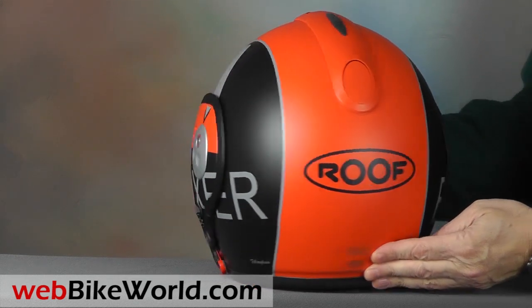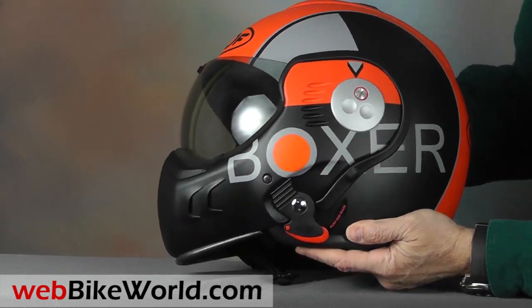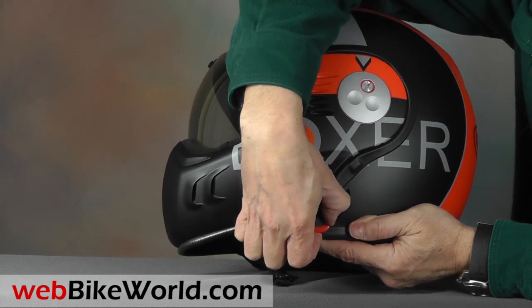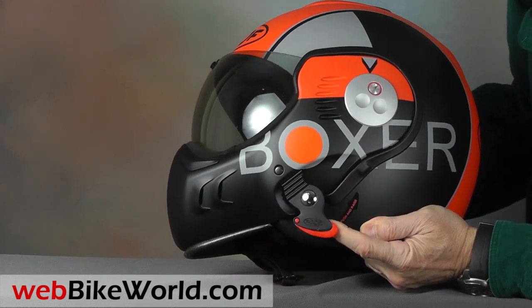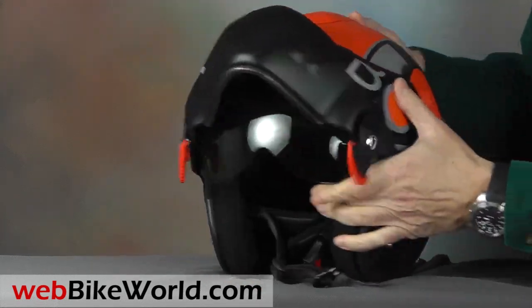This Boxer V8 is in the graphique color pattern, which looks really nice. It has a semi-matte finish that's a perfect match for the helmet shape and style. The Boxer V8 and other Roof Boxer helmets are available in a wide range of colors, so it's hard to pick just one favorite.